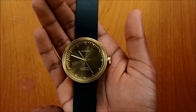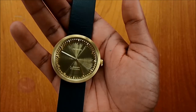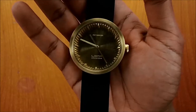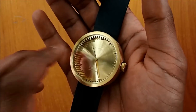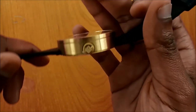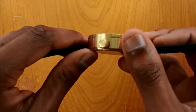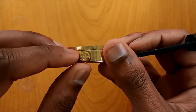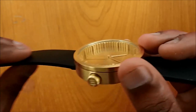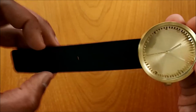The casing is 42 millimeters and the width of the casing is 10.6 millimeters. The whole casing is made from 316L stainless steel and the color is brass. The glass is made from mineral glass. The movement inside is a Japanese Miyota 2035. Here is the crown — it's a push-and-pull pin and has been given a teeth cut, as you can see. The strap is genuine leather and the width of the strap is 22 millimeters, so it's quite wide.